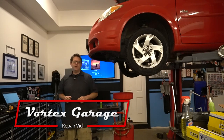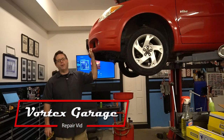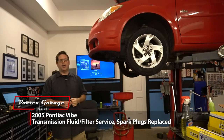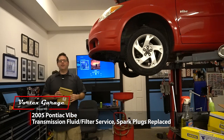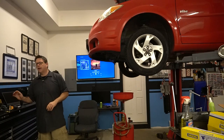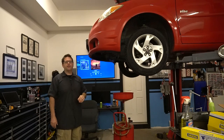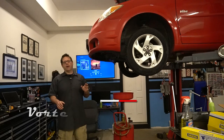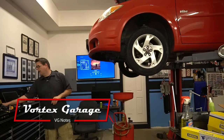Hey, welcome to the Vortex Garage — take two of this intro. We've already got our Vibe up in the air, and what we're doing today is we're going to knock out a few mechanical jobs. We're also going to do a transmission service on it — drop the pan, put a new filter on at about 90,000 miles. We're not going to do a flush service, just a drain and fill, and we're going to use the recommended Type 4 fluid.